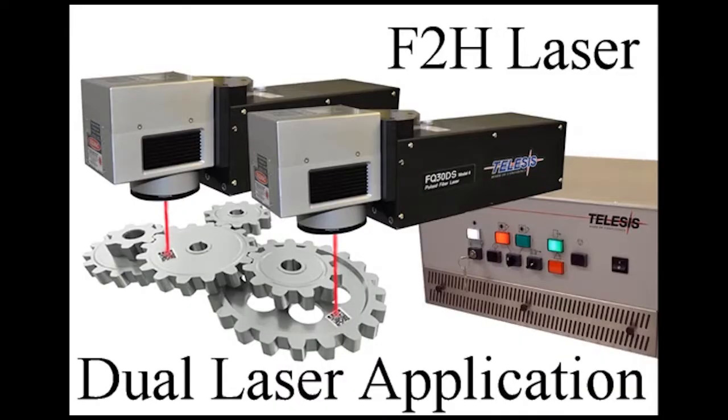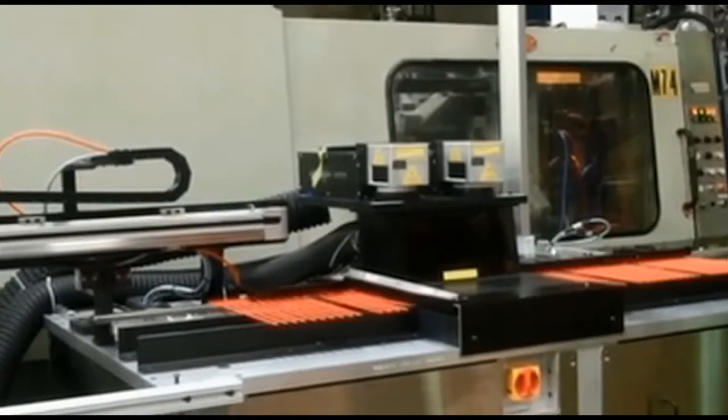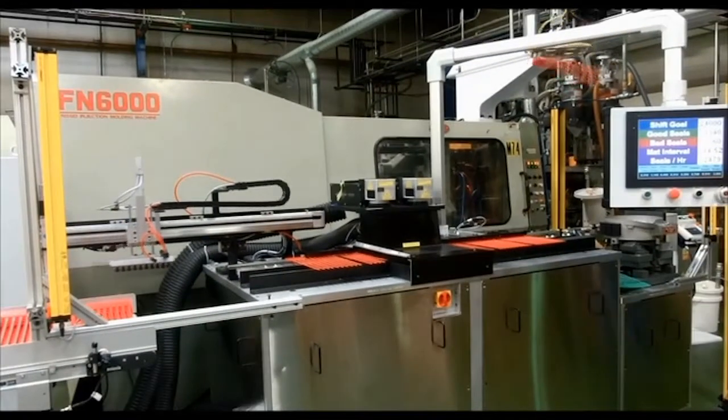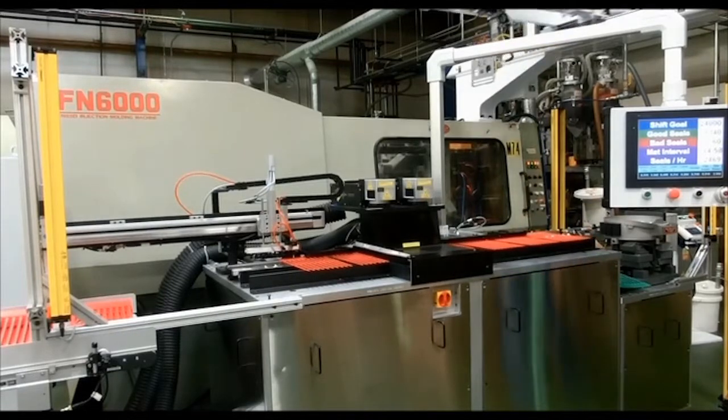The F2H Vitalis saves time on integration and money every day. The F2H doubles throughput in high-speed applications and reduces part handling in applications where multiple marks are required, all while being less expensive than two separate lasers.